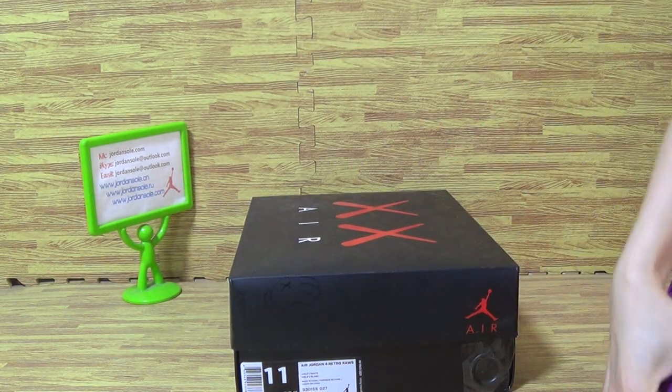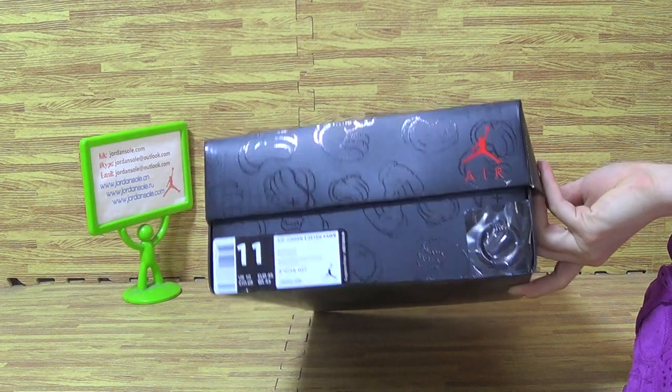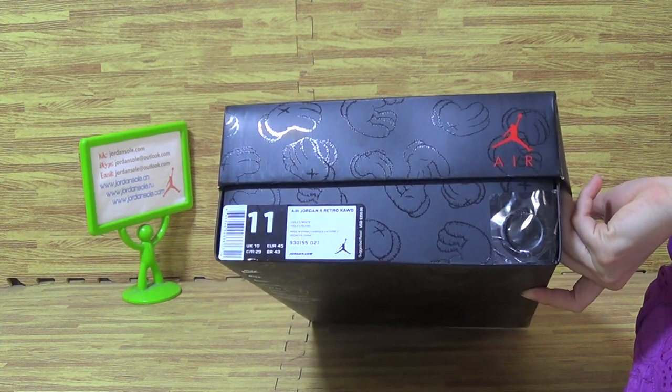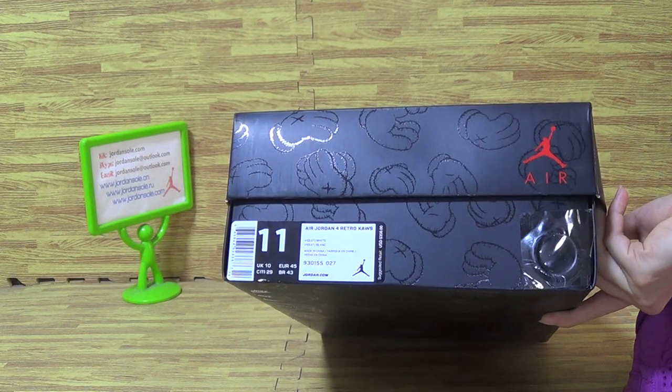Now let's have a look at the shoes box. The box has 2X and A on the cover. This side always comes with the size tag — size 11. A Jordan 4 retro card. The retail price is $350, along with all this information.